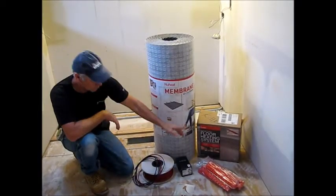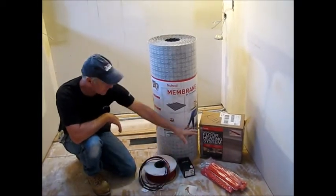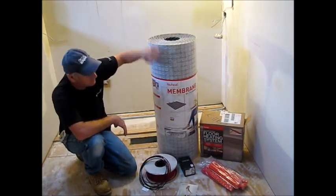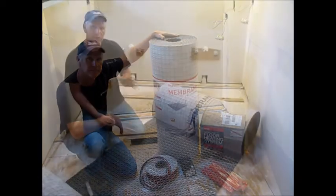Hi, my name is Phil. Today we've got an opportunity to be working with a NuHeat cable system. It comes with everything in the box, including guides, but we won't need those because we're going to be using the NuHeat membrane.